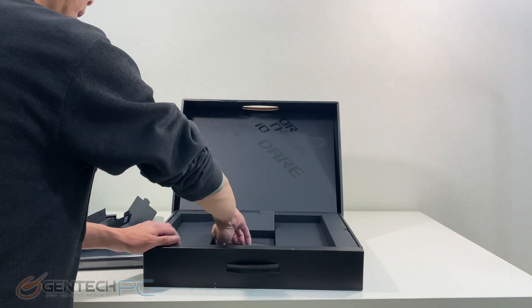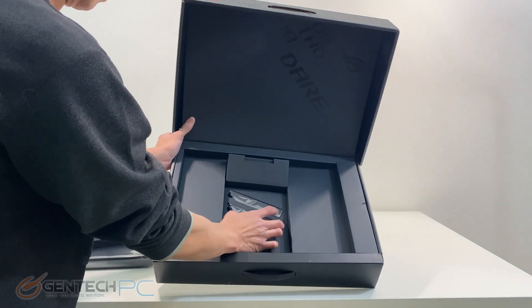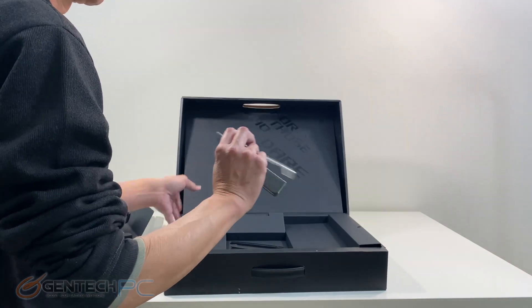Next up in our box down below we're going to have some hinge covers so that you can accessorize this laptop. It comes included with two different hinge covers — one is opaque and one is transparent.